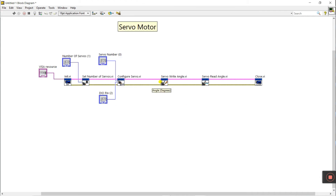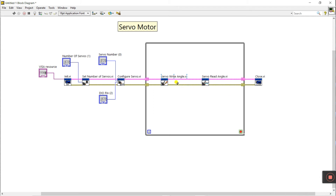This is a continuous operation, so right-click, go to structure, and add a while loop. The initialization blocks — set number of servo, configure servo, and pin — only need to run once. The servo write and read operations go inside the while loop so they run continuously. A shift register helps store data so the loop repeats properly, starting from the init, then entering the loop.